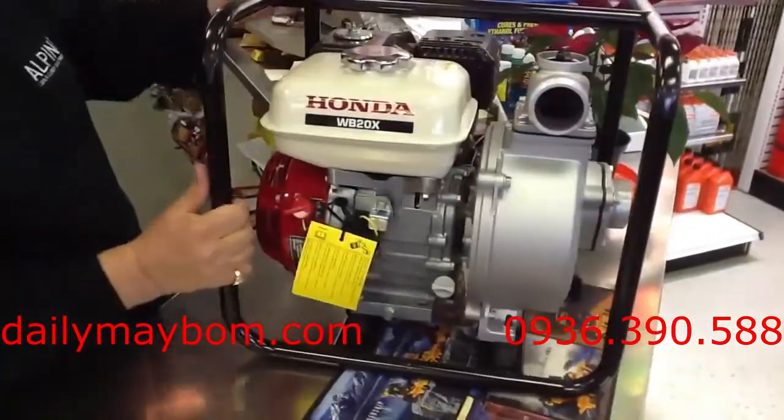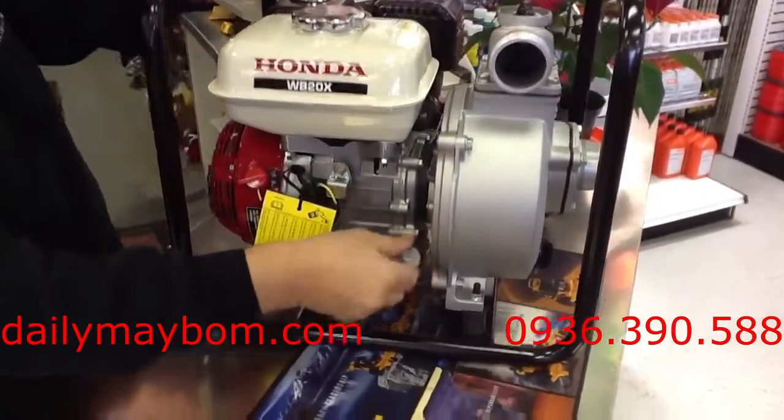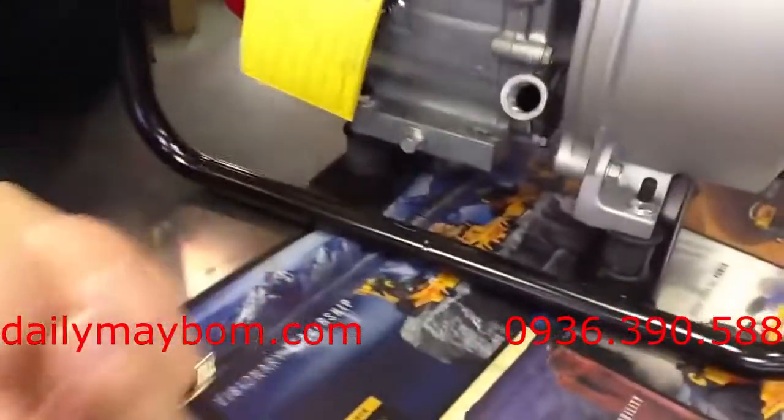It's very simple to maintain this one here. The oil is right in here — it's got a dipstick just like your car, you just fill it up with the dipstick.